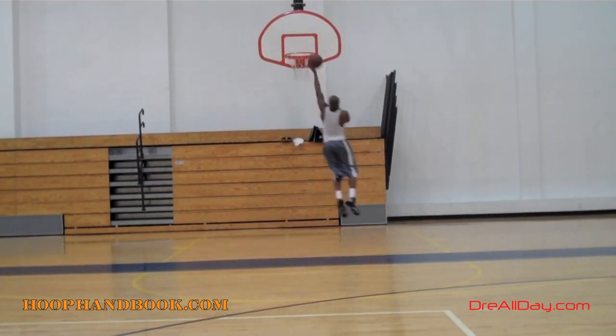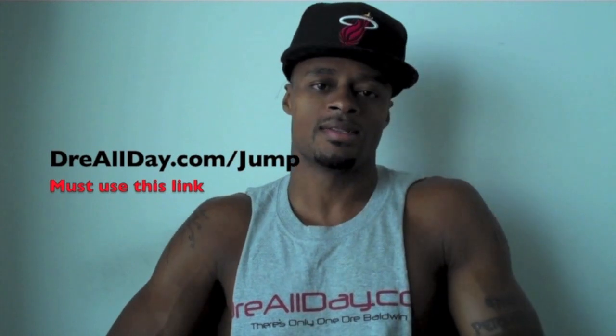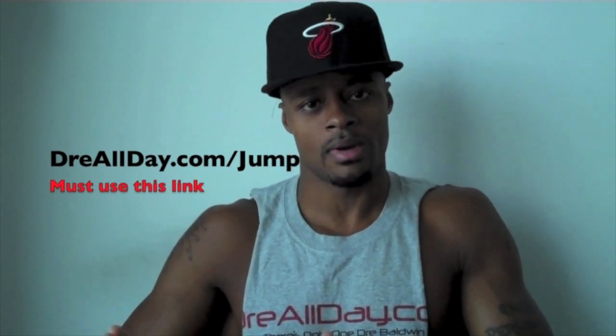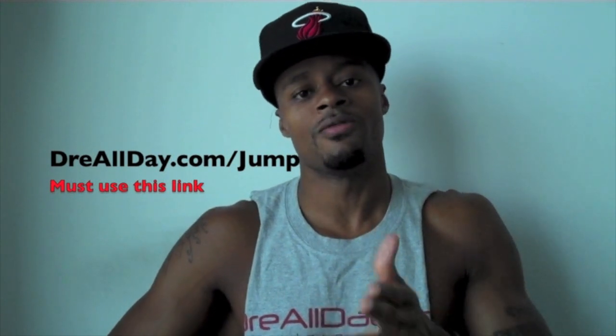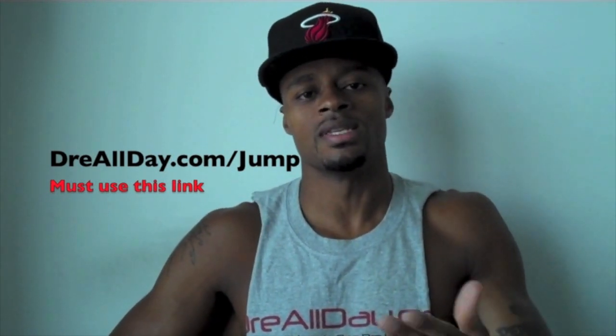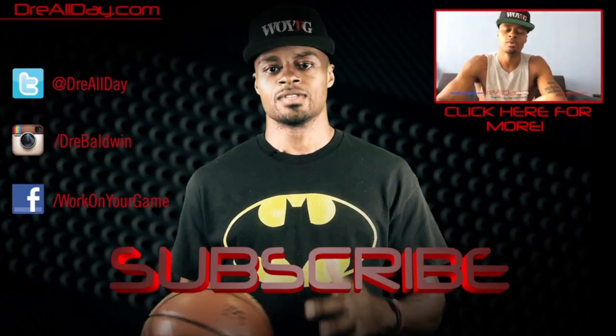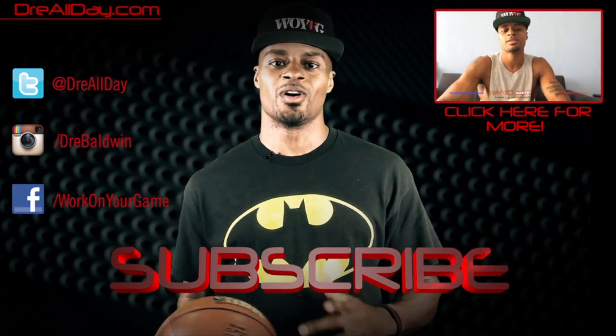DreAllDay.com — I want to add a guaranteed 10 inches to your vertical, not a maybe 10 inches, a guaranteed 10 inches to your vertical. Go to DreAllDay.com/jump, get the Jump Manual. When you get it, I'm gonna give you five free hoop handbooks or any free DVD — all you gotta do is email me the receipt. DreAllDay.com/jump — get your bounce up.